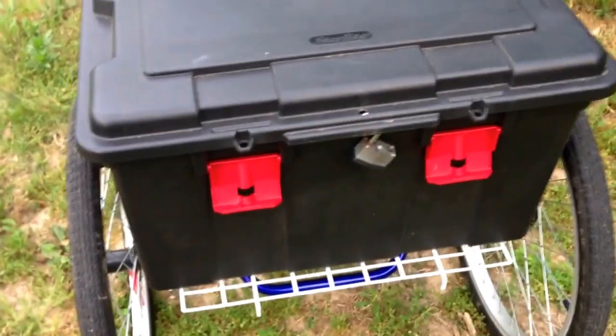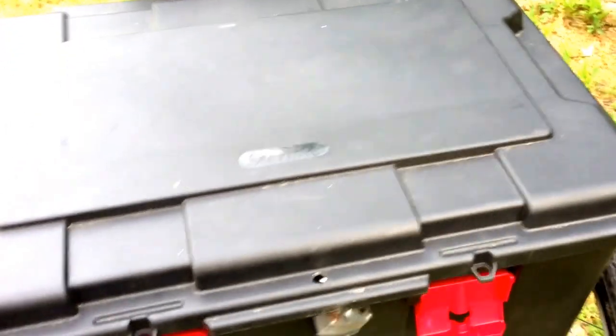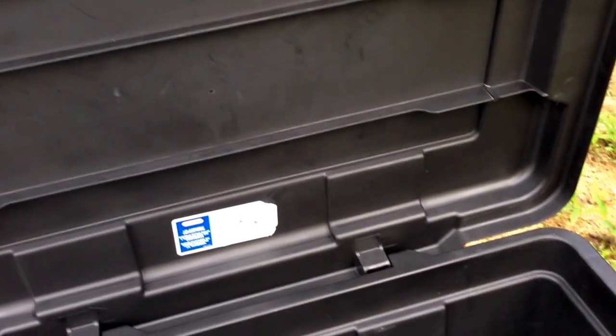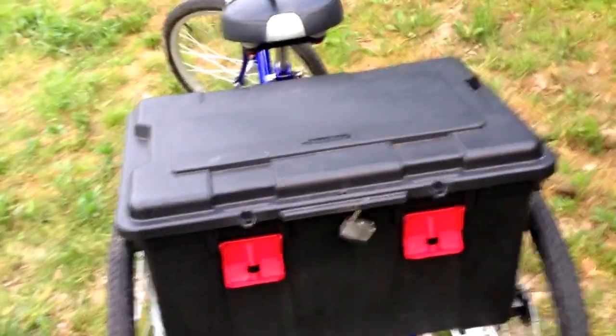Underneath is the metal basket bottom. I flipped it over because the container floor is fairly flimsy in and of itself, and the four bolts are in the center so it doesn't really anchor it on the sides or near the edges. So the basket floor provides extra structural support.